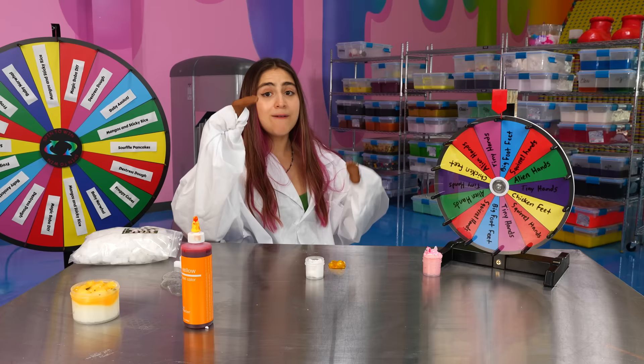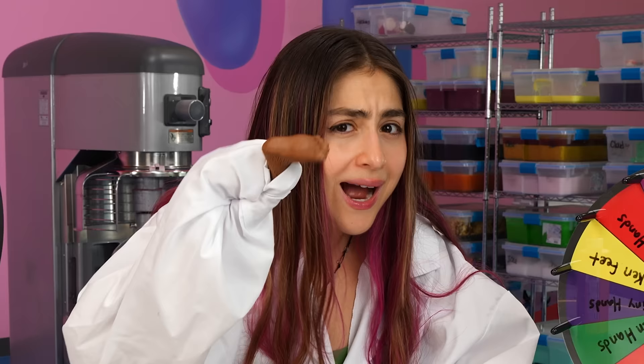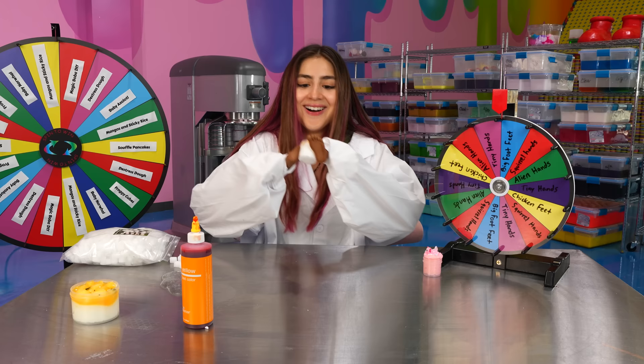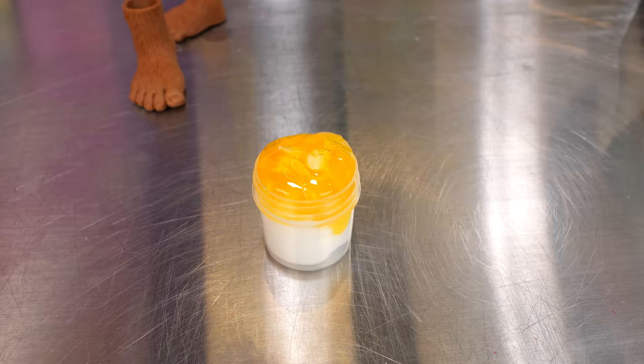I actually encountered Bigfoot myself. I love camping and one time I was camping with my friends and the next morning we saw baby Bigfoot feet scattered around. I have a feeling that he stole some of our snacks. So be careful out there. Here we have it — our wonderful mangoes and sticky rice. There we have it. The perfect little slime.